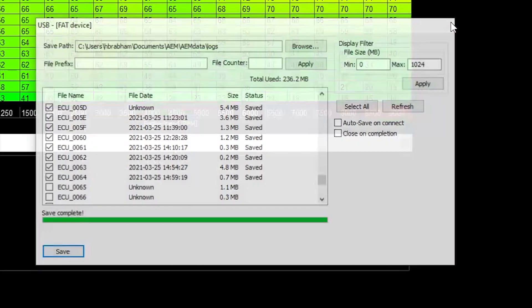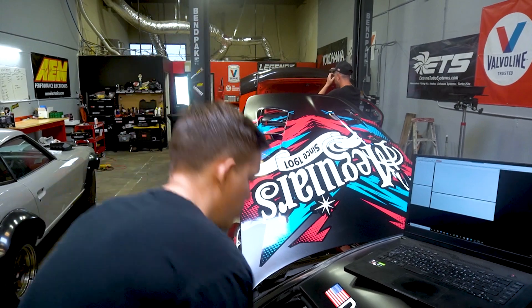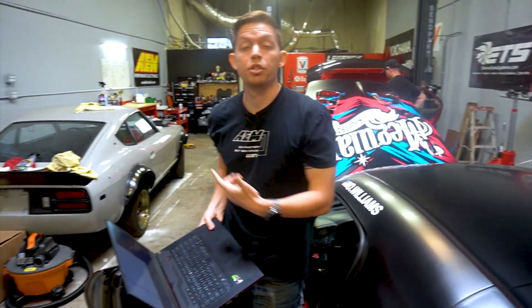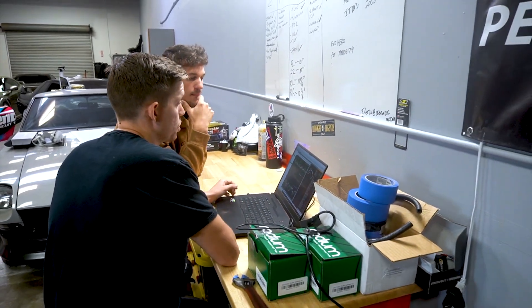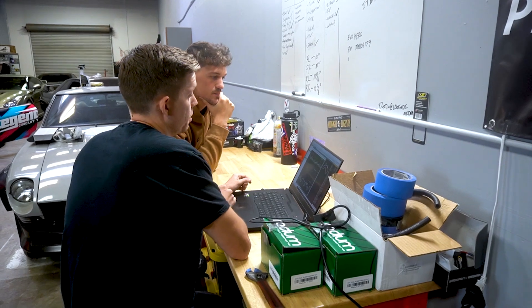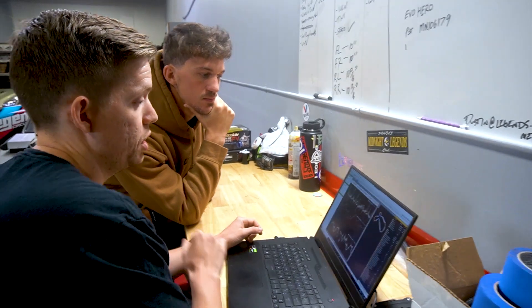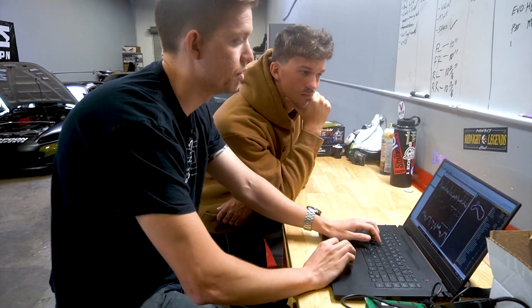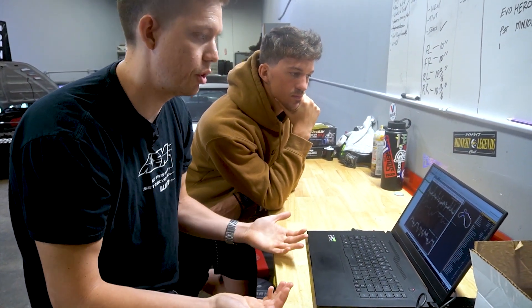The logs are all saved. Go ahead and close out, then disconnect from the ECU and unplug — we don't need to be connected to the car anymore. Switch the ignition power off. Now let's go over to the tabletop and take a look at the logs. We can actually compare your runs to this 370Z data and compare channels like GPS data and lateral Gs, because that car was also running the vehicle dynamics module.